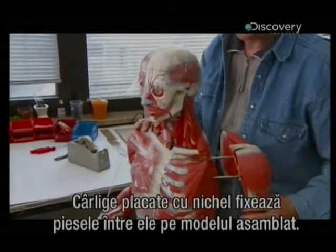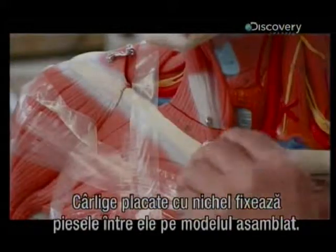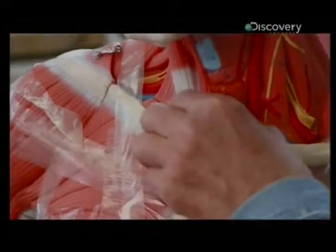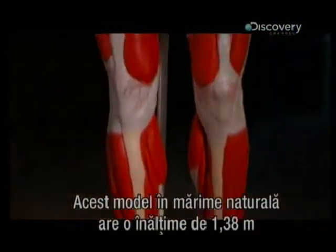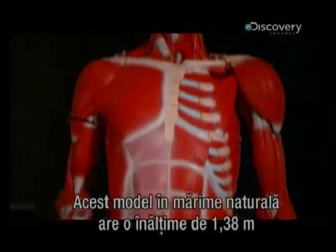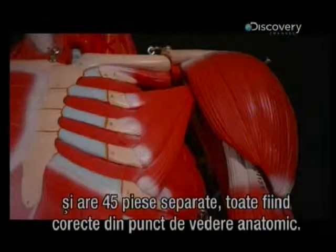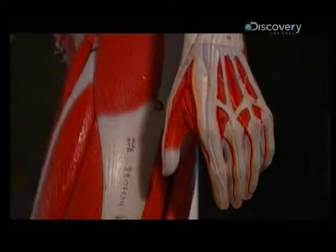Nickel-plated hooks and fasteners hold the removable parts in place on the assembled model. This life-size muscular figure model measures in at 1 meter, 38 centimeters. It has 45 separate parts, all anatomically correct. The human body — truly an extraordinary structure.